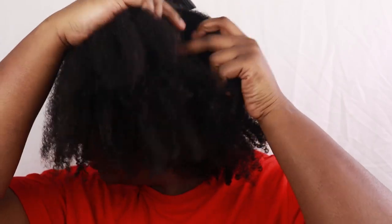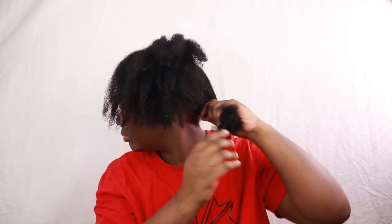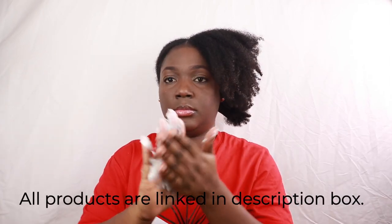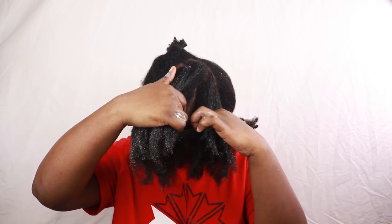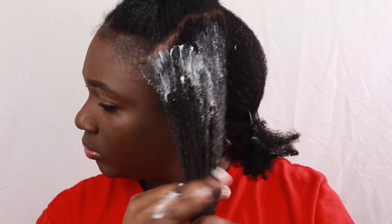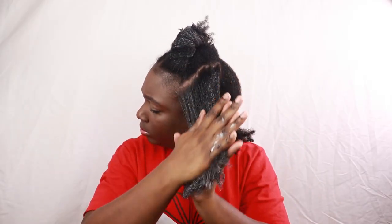Because this is a deep cleansing wash day routine, I'm trying to add as much moisture back into my hair as possible. We got moisture from the shampoo, and now we're going to get even more moisture from the deep conditioner. My hair is already soft just from using the shampoo alone. I'm splitting this large section and applying the deep conditioner in smaller sections to ensure all of my strands are coated so they can reap the goodness and nutrients they need.